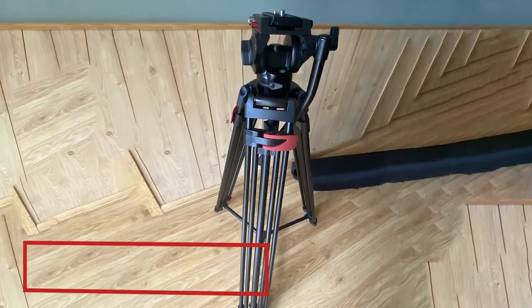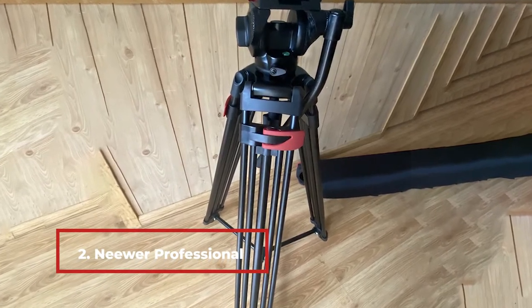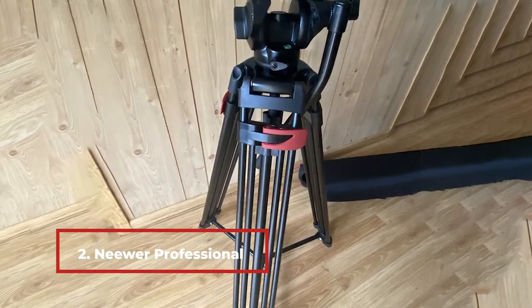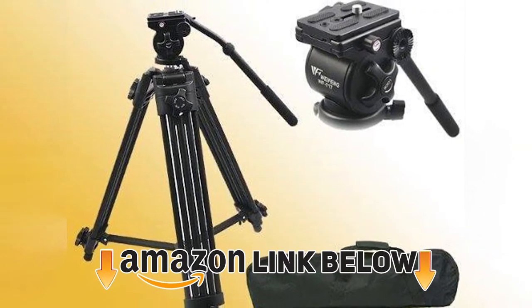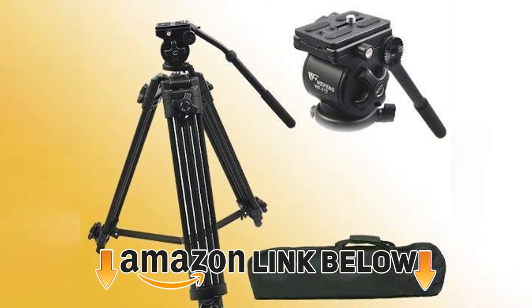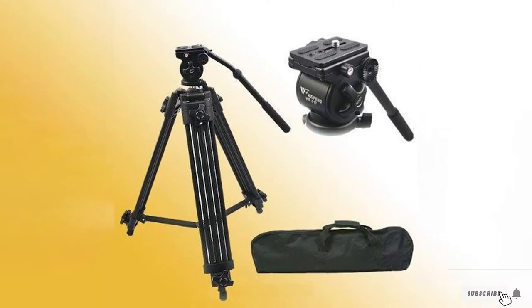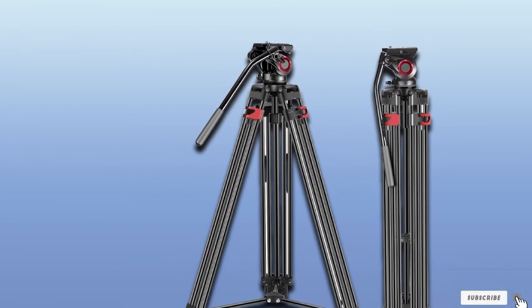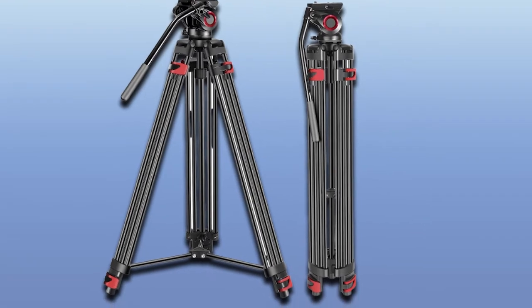Moving on to number 2, the Neera Professional Heavy Duty Video Tripod. It is durable and has great shock absorption abilities and resistance to heat and sound. This tripod is super easy to adjust and disassemble when you are done. It is also suitable with most standard camera and camcorder brands. You can change the height from 35.8 inches to 77 inches, and fold it down to about 38.2 inches when carrying.